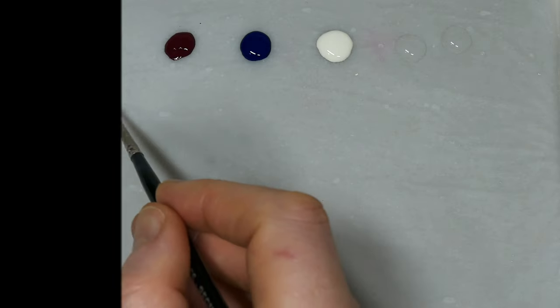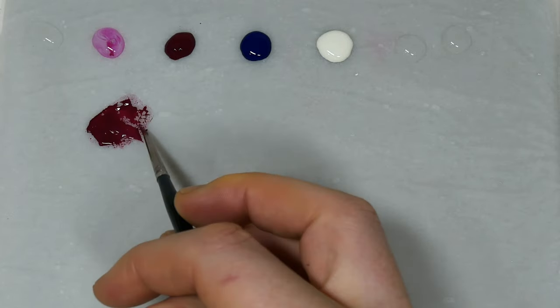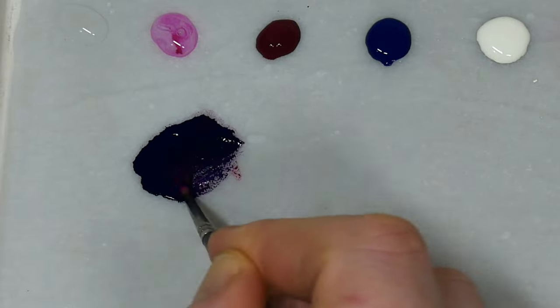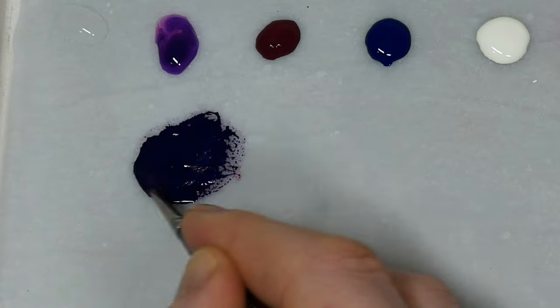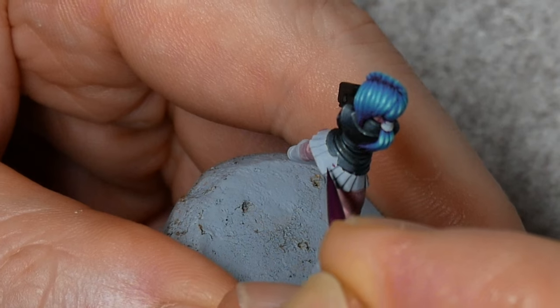Start off by mixing a bit of Chimera Magenta into some Chimera Phthalo Blue. If you don't have these paints, just substitute any magenta and dark blue that you have in your collection. That's going to give us a dark violet colour, and we'll use that to paint a grid of boxes over the skirt.